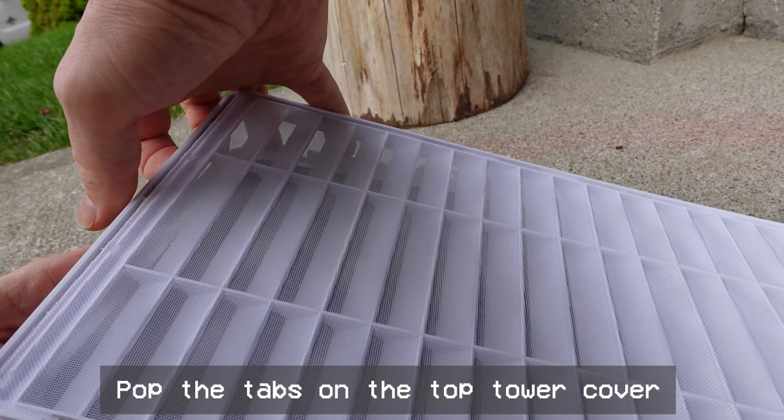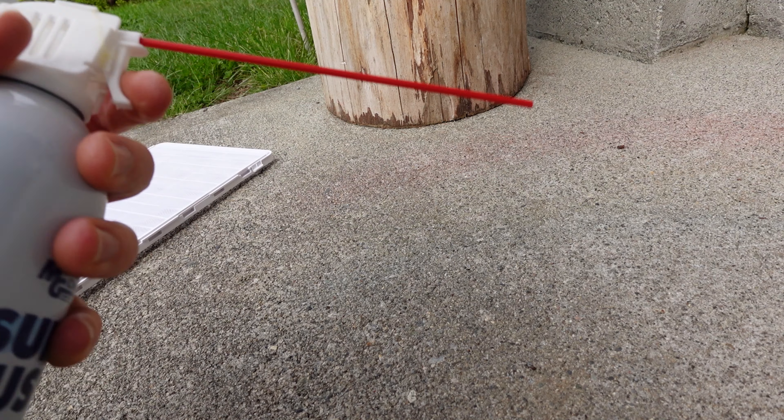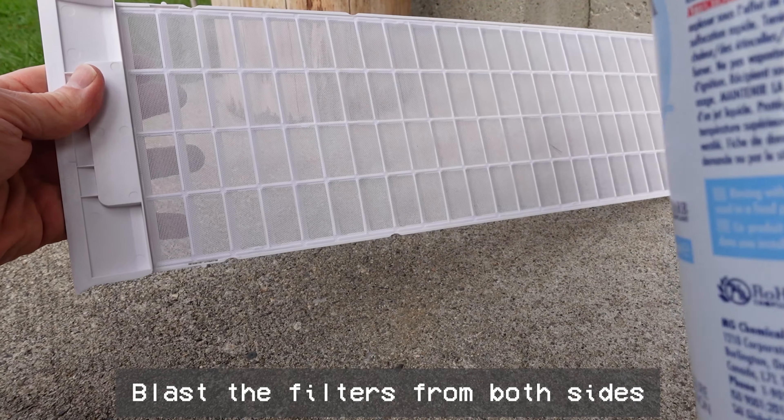This is the top panel, so you want to pop the filter out. You'll see those tabs there, and then it's easy to get at. Get your compressed air and go to town. Make sure all the dust is gone — blast each side and it should look really, really good.